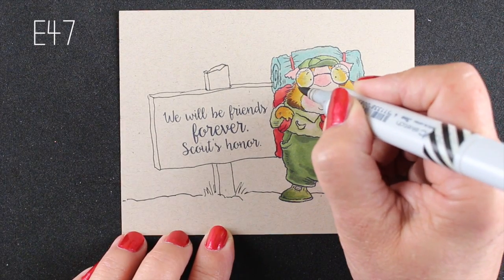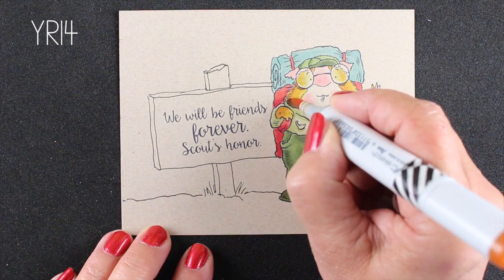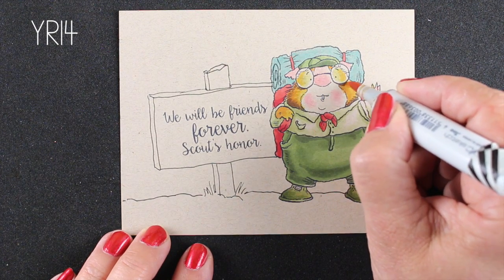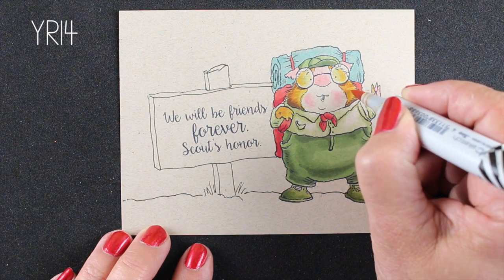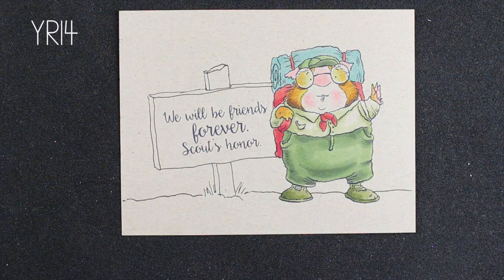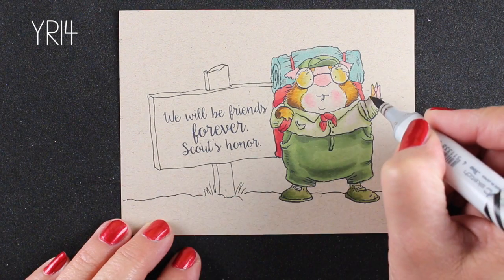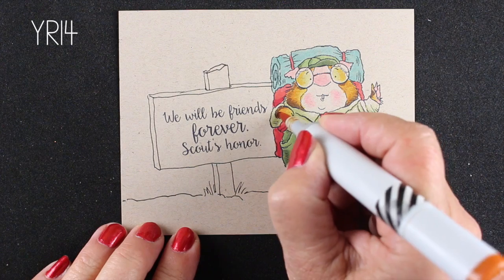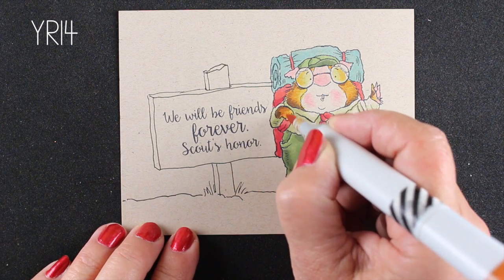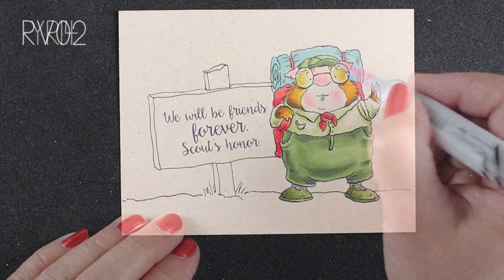I picked a lighter yellow for the inside of the glasses because when you look through glass you generally see a lighter shade behind it — that's how you make something look like glass. Now I've gone to an E47 just to pick a dark brown for more contrast. If you know my work, you know I love contrast. I've added that darker brown and I'm going back in with my YR14 again to add a little smoothness, soften up his fur, and add a few more furry hairs to his hands and cheeks.